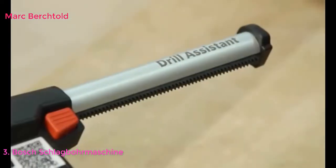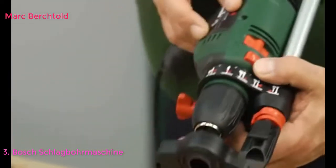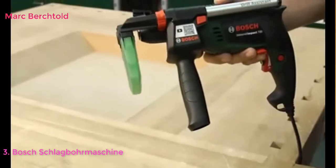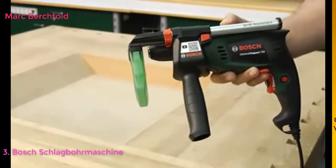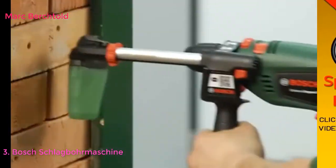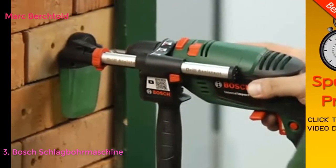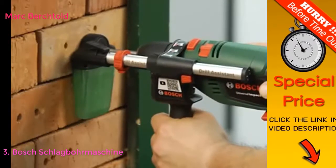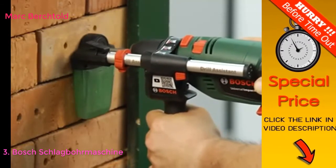Optional gibt es für alle Schlagbohrmaschinen den neuen Bohrassistenten von Bosch, der den Anwender bei staubarmen Bohren und bei der Bestimmung der richtigen Bohrtiefe unterstützt. Zur Bestimmung der passenden Bohrtiefe für ein Dübelloch muss mit eingespanntem Bohrer zunächst der Nullpunkt festgestellt werden. Durch Ausmessen der Dübellänge wird dann die Bohrtiefe ermittelt, auf die der Anschlag fixiert wird. Der Anschlag unterstützt nun beim Einhalten der richtigen Bohrtiefe.